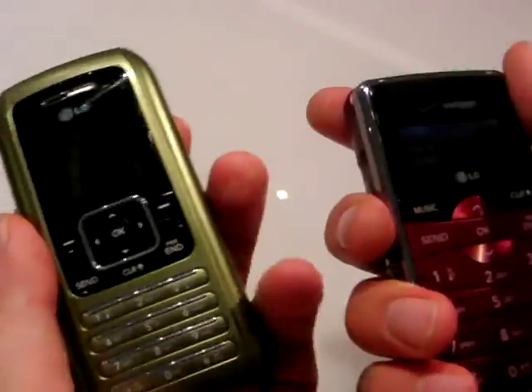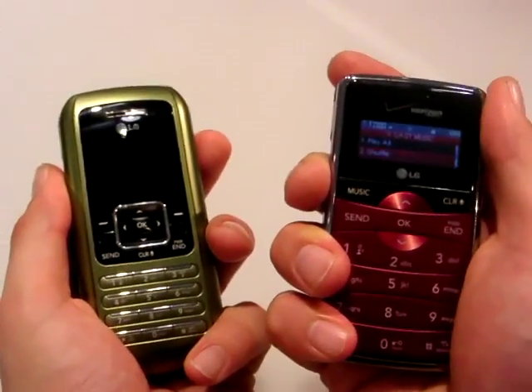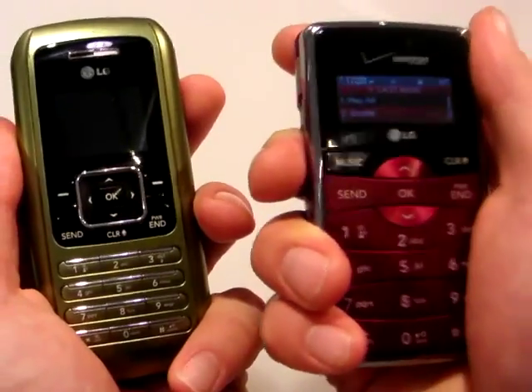It's interesting because weight-wise, it's not that they feel all that different. But the distribution of weight on the new one — it just feels a little more luxurious, a little more like a high-end device. Granted, this is like the second time I've had it in my hands, but it does feel good.